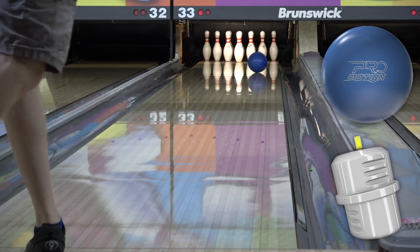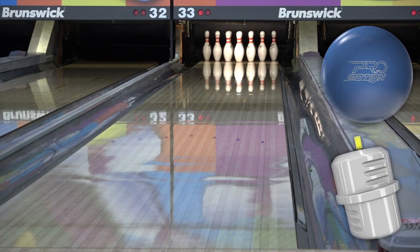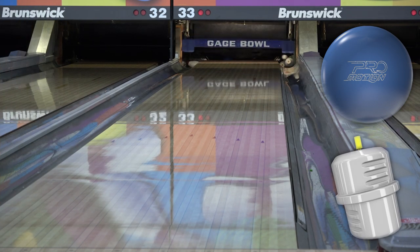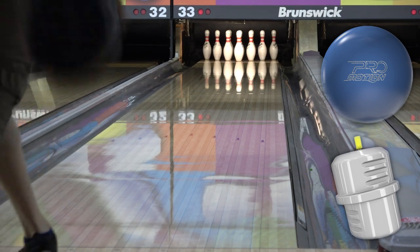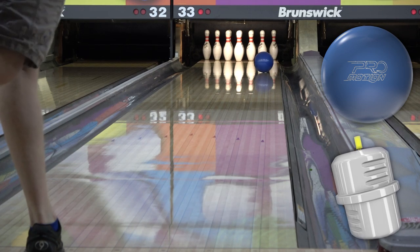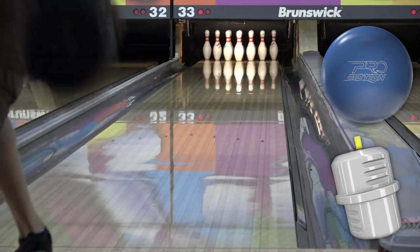I also think it's pretty obvious that the Prime, ProMotion, and Evolve are three pretty different balls that could all fit in one bag. You may not need that kind of strength altogether very often, but looking at shape, I don't see a whole lot of overlap, if any. If you've got a Halo and or a Halo Vision, that's where you'd start to run into redundancy.